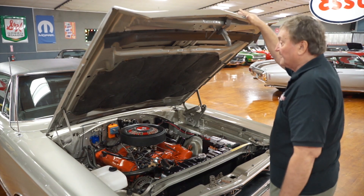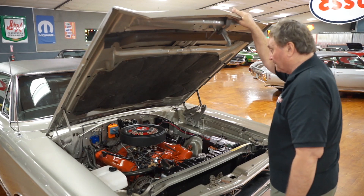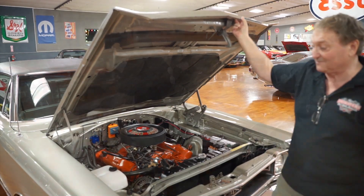But it is a GTX, not a Roadrunner. It does have the correct numbers-matching 440 in it, and it's for sale here at Hanksters. We're going to go around the rest of it for you.